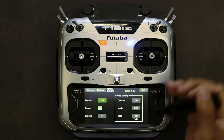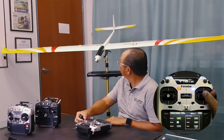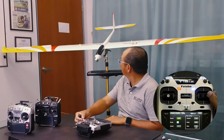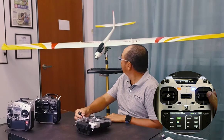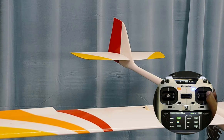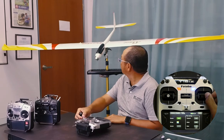Once we turn it on and move the aileron sticks — say I move the aileron sticks to the right — you will see that the rudder is moving. Holding right, you will see the rudder is giving a right yaw effect on the model. Left and right — this shows that the direction of the mix is correct.